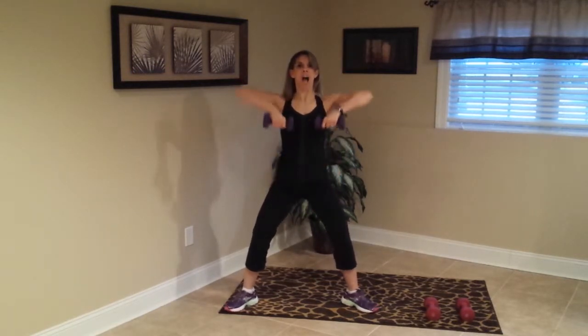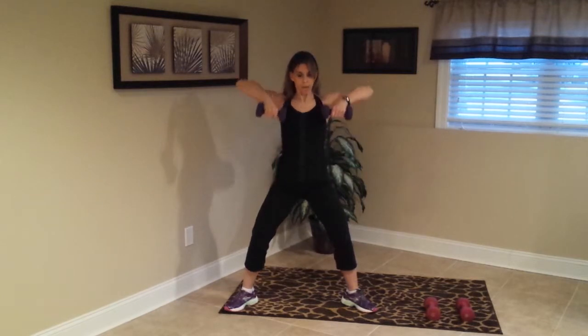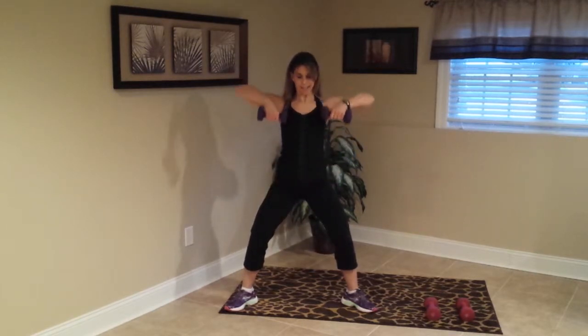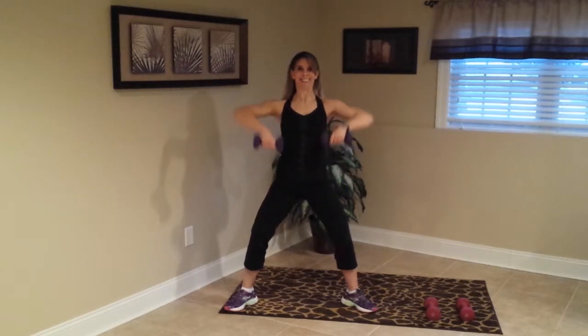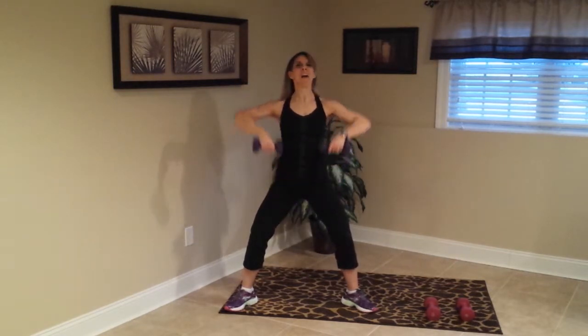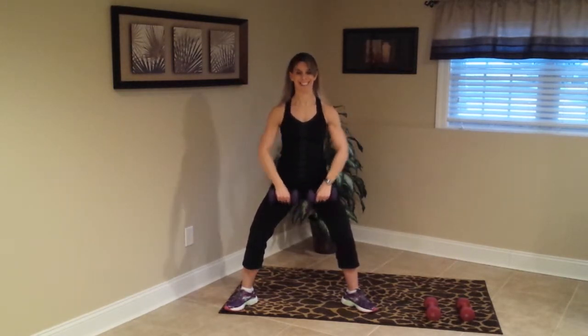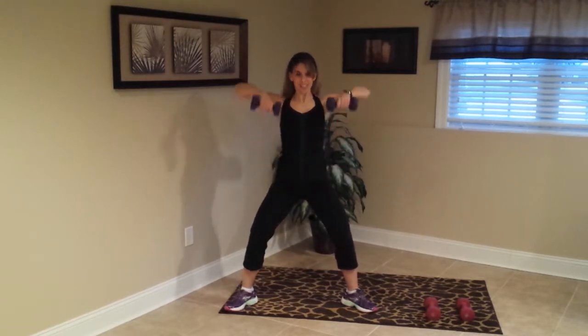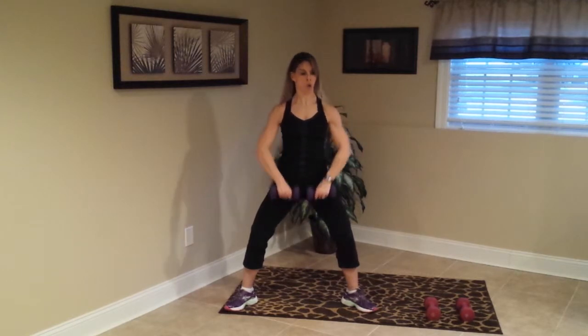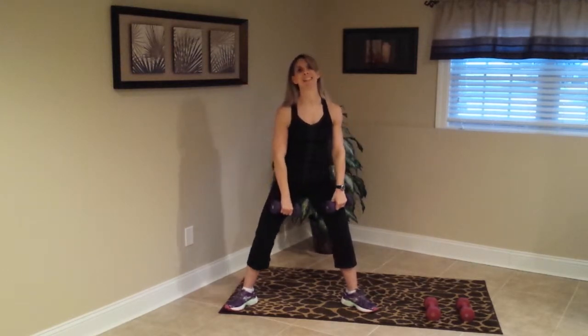Right into shoulders — upright raise, upright raise, upright row, here we go. Yes, come on, come on. Five more, three, two more, one more — rest. Very nice.